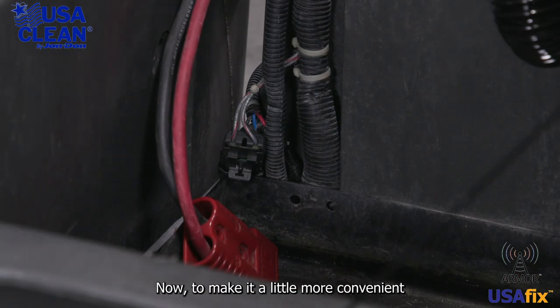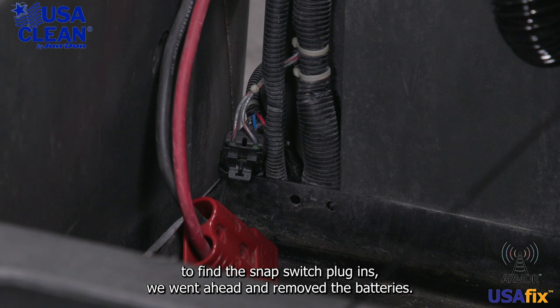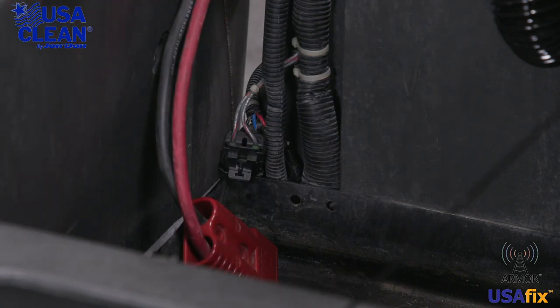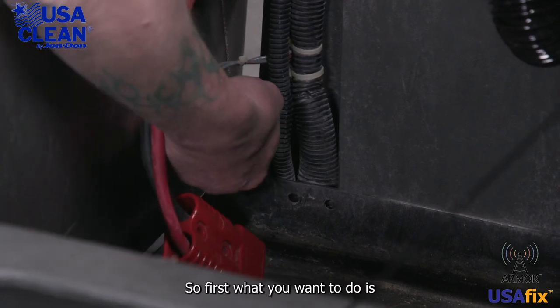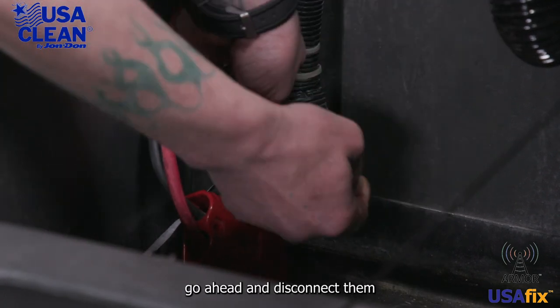To make it a little more convenient to find the snap switch plug-ins, we went ahead and removed the batteries. Your snap switch plug-ins are located down here. So first, what you want to do is go ahead and disconnect them.